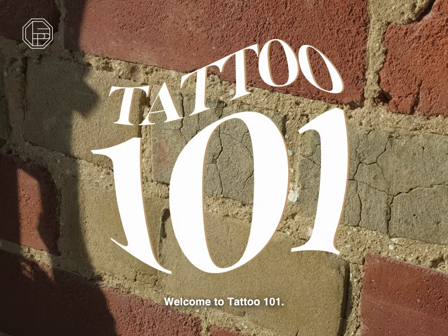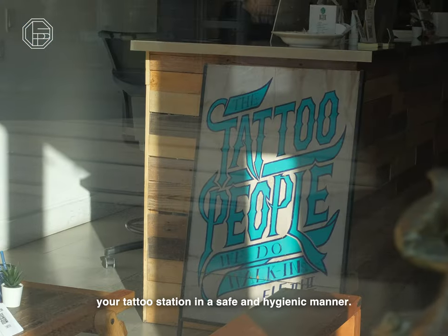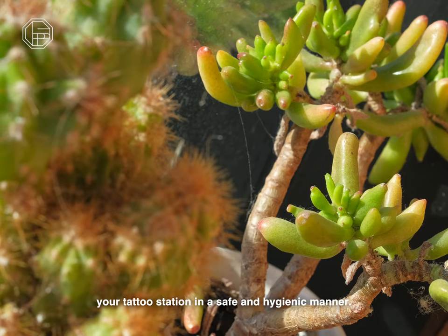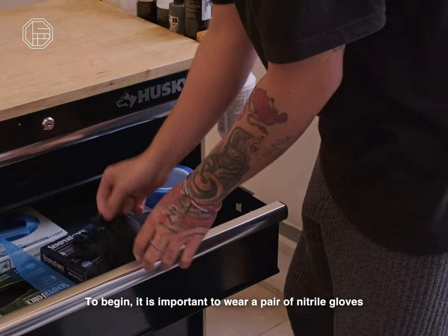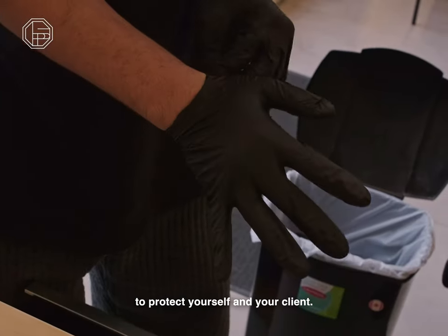Welcome to Tattoo 101. In this tutorial, we will guide you through the process of setting up your tattoo station in a safe and hygienic manner. To begin, it is important to wear a pair of nitrile gloves to protect yourself and your client.